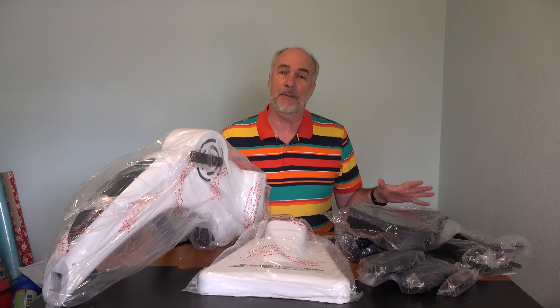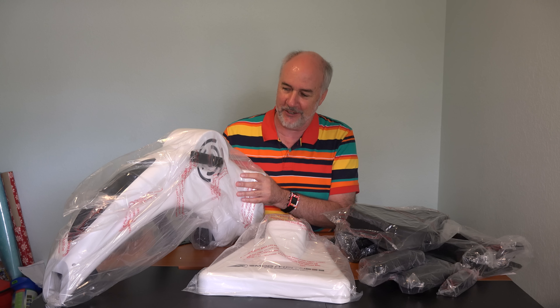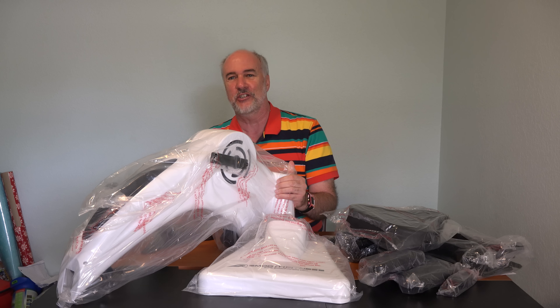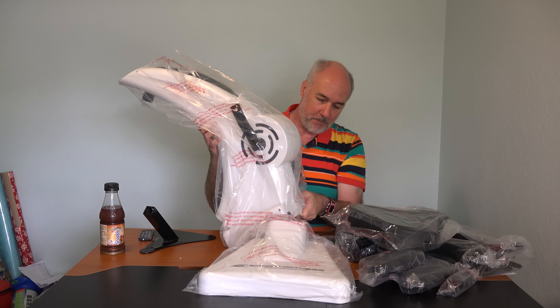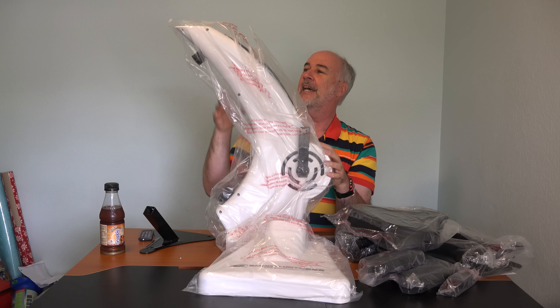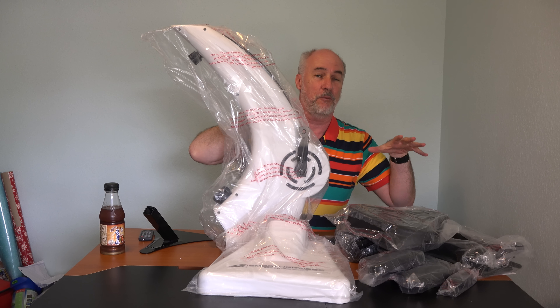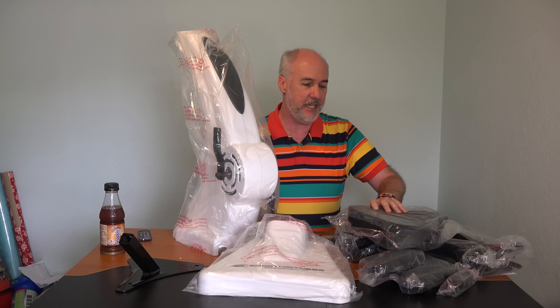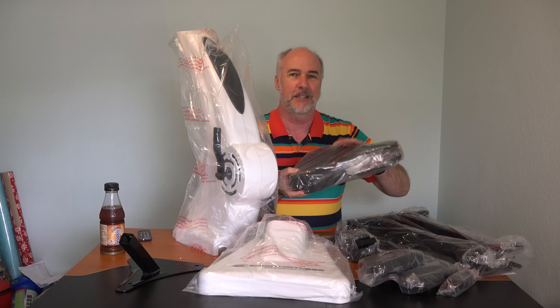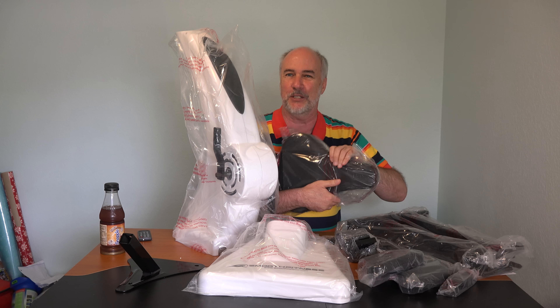These are the pieces that came in the box — between the stark black and white colors, I feel like I'm going to be assembling something from Star Wars. This seems to be the main chunk of it all. It has the cranks where you'll put the pedals on, and I believe in here is where the resistance is created. You're pedaling up here is where the seat's going to attach. Remember, with this there's no handlebars or any other kind of support. The seat is right here, and I can tell you already, it doesn't have quite the kind of cush of a really nice bicycle seat.